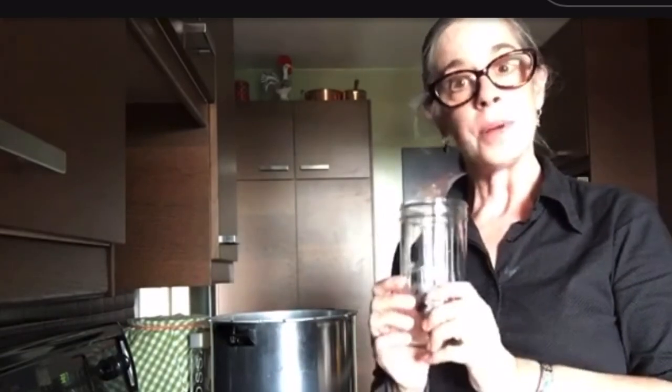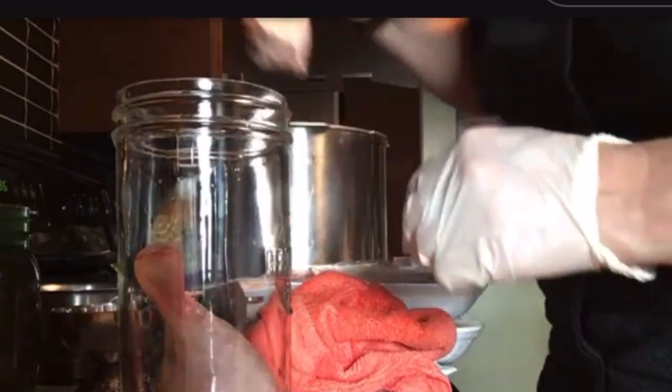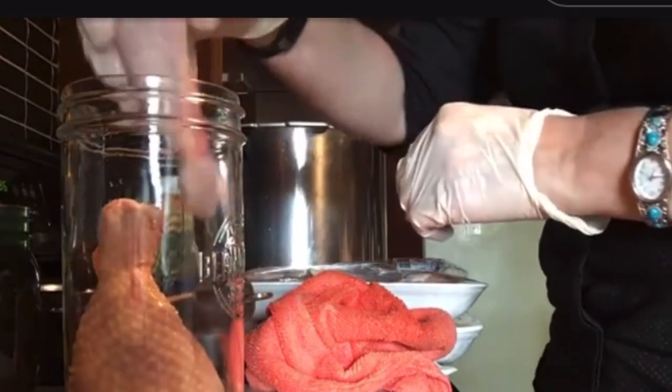Because it's bone-in, the processing time for a quart is 75 minutes and for a pint 65 minutes. Start by inserting meat side down, and then bone side down.